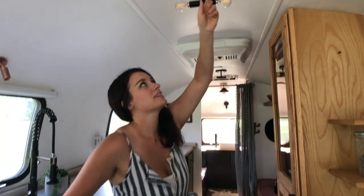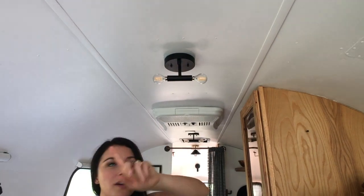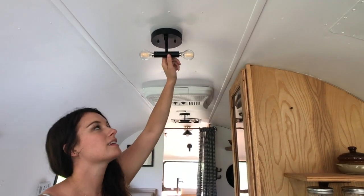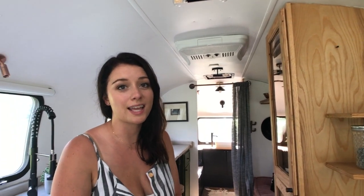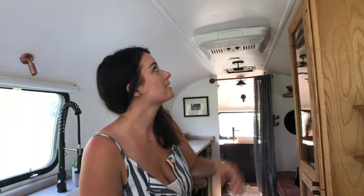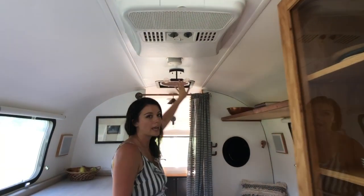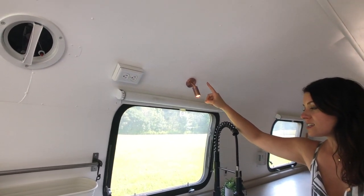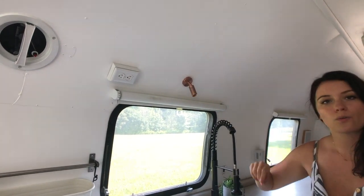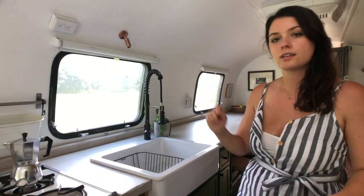And then probably our favorite lights so far — we have three that look like this and then one more in the bathroom that's a slightly different style. They're from Lucent Light Shop and they are pretty — look how pretty these are! And then we have our last touch light here, so it's nice if you just don't want to turn on all your lights or bother anyone and need to get up real quick — you can just tap that.